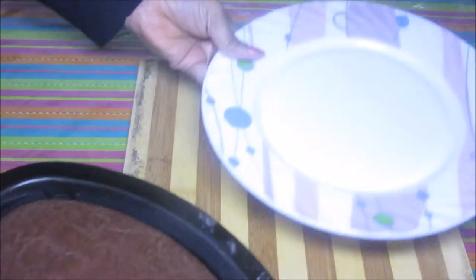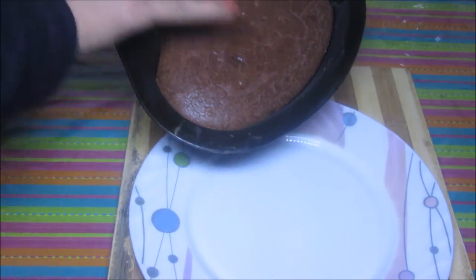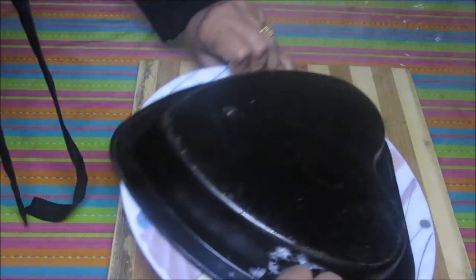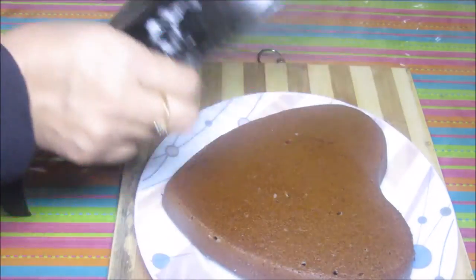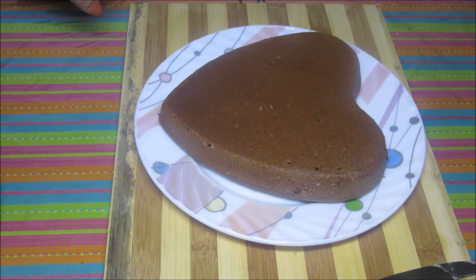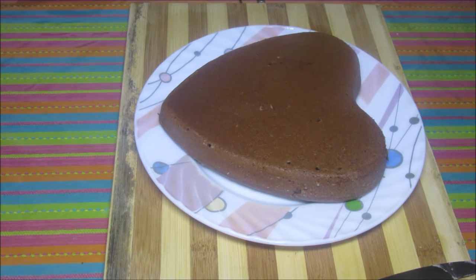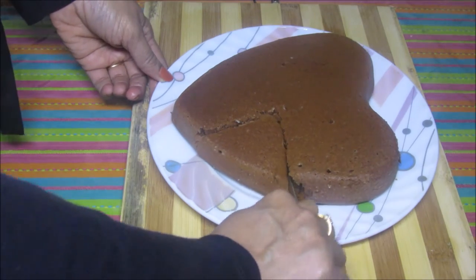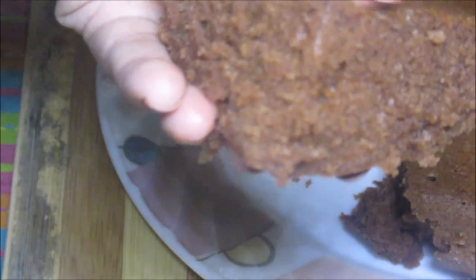Let's take it out. You can decorate this cake any way you want — you can use chocolate frosting, vanilla frosting, or just put chocolate ganache on it. Today I am going to serve this as it is. It's a very soft cake. See how soft and spongy the cake is — this yummy chocolate cake is ready! Thanks for watching this recipe. For more recipes, keep watching World of Recipes.